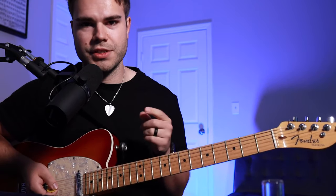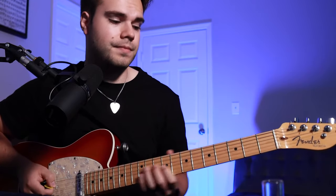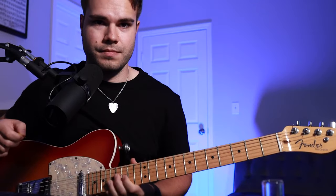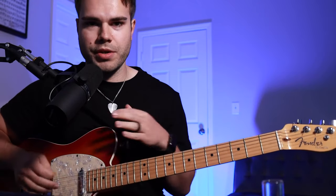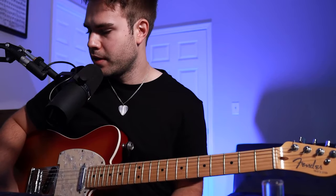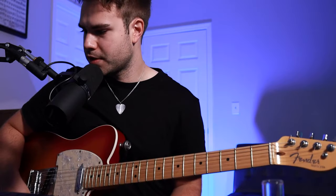Then you're going to finish that off with your A string. After that point you're continuing with the verse progression — that's something pretty easy you could look up online to find the chord charts for the song.